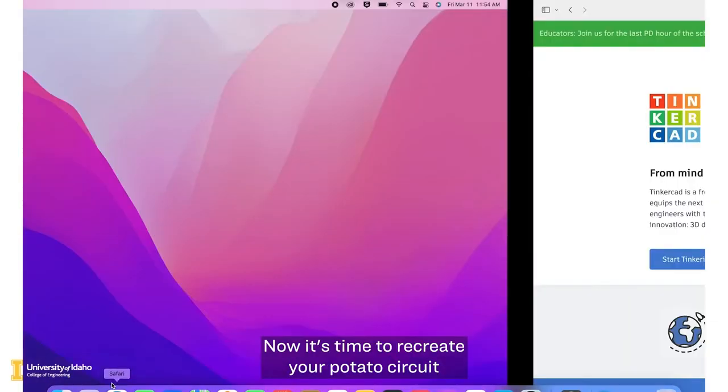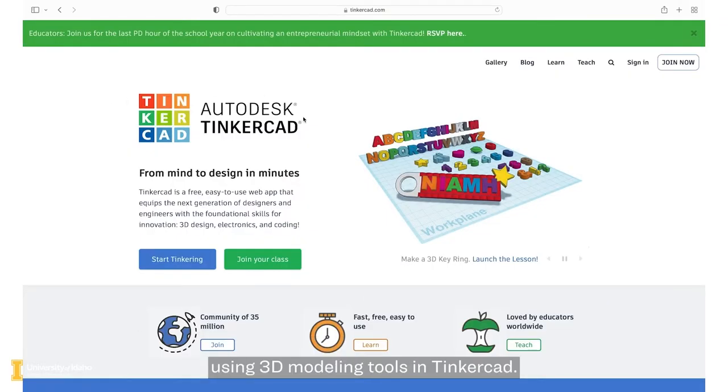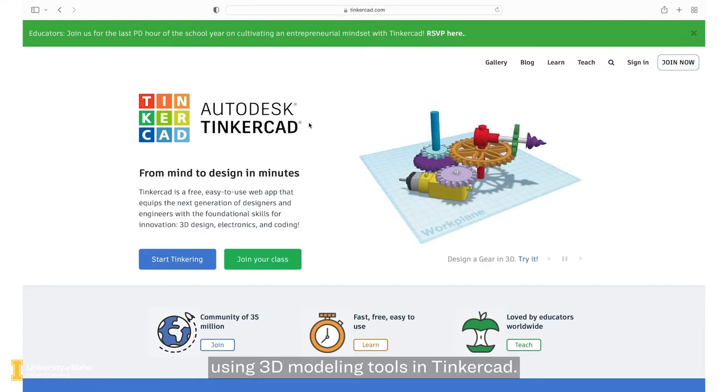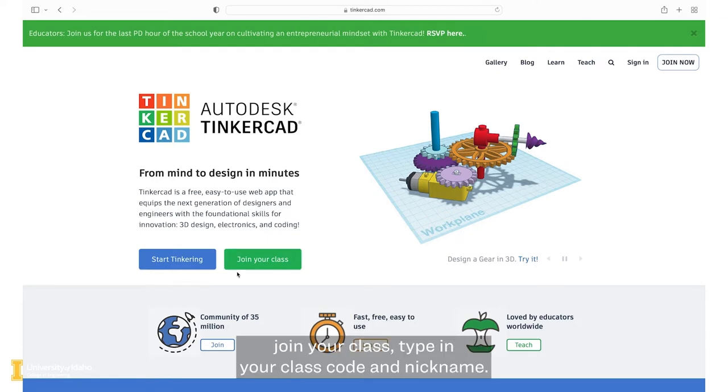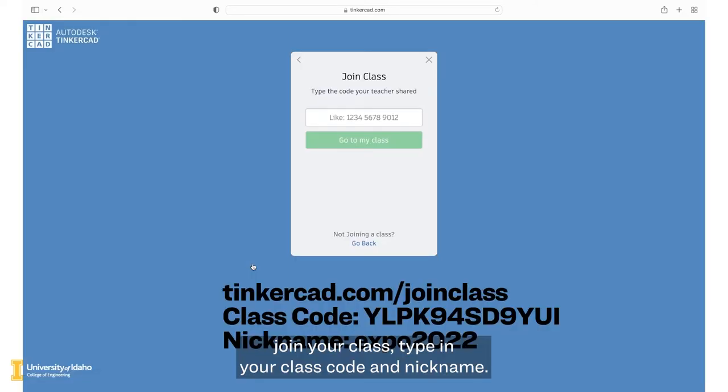Now it's time to recreate your potato circuit using 3D modeling tools in Tinkercad. Visit Tinkercad.com/join class, click the button to join your class, type in your class code and nickname. We'll give you a minute.